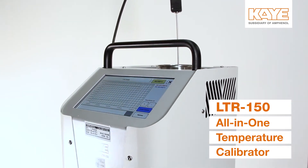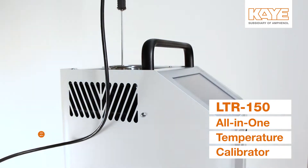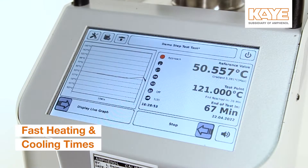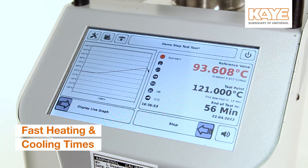The LTR-150 can be used for all your temperature calibration and verification needs from minus 30°C to 150°C. The calibrator's improved heating and cooling times provide more efficient calibrations.